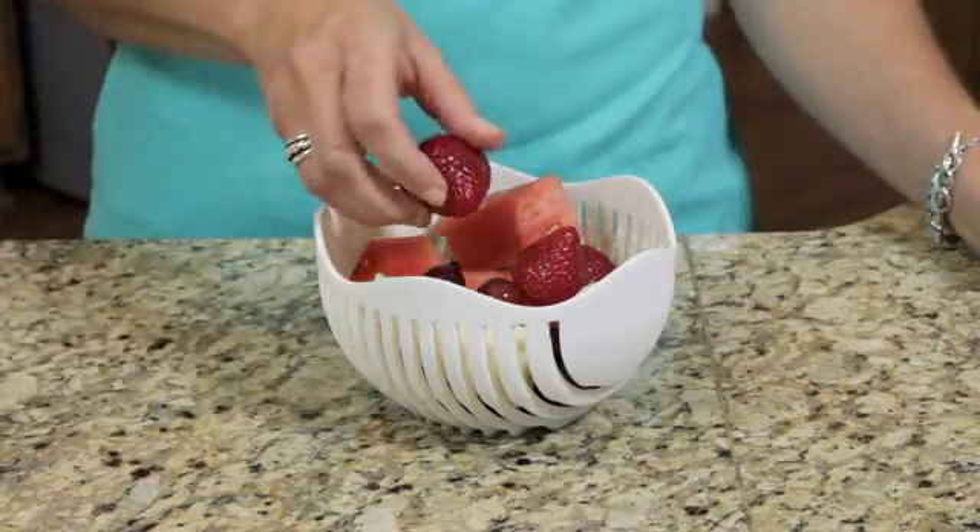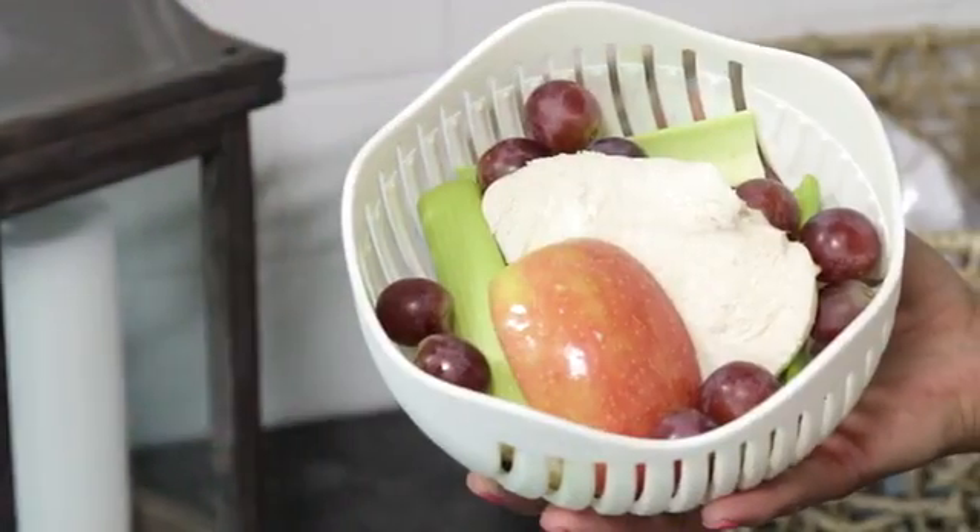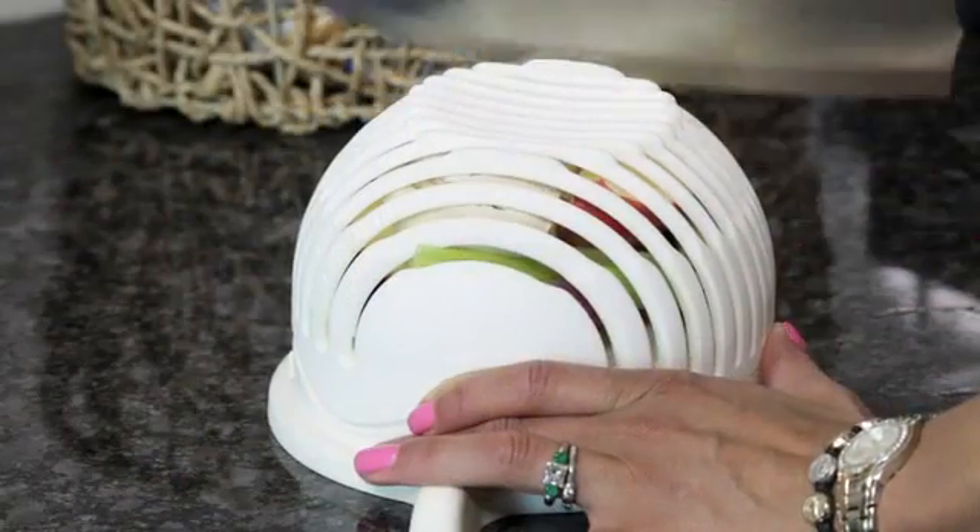And that's not all. You can use your 60 Second Salad to make a healthy fruit salad and to chop everything you need for chicken salad all at once.